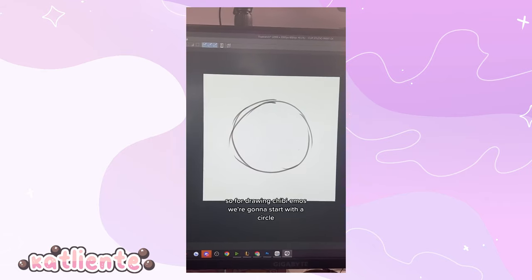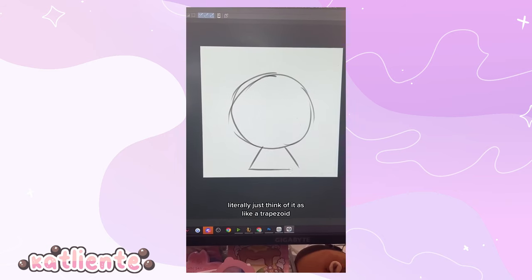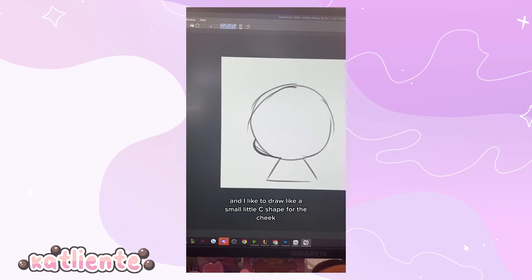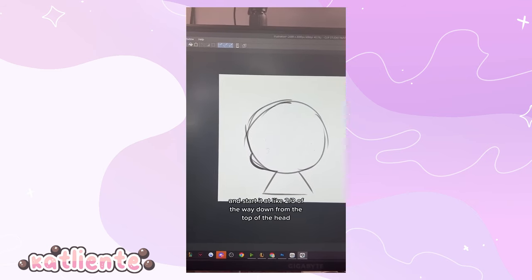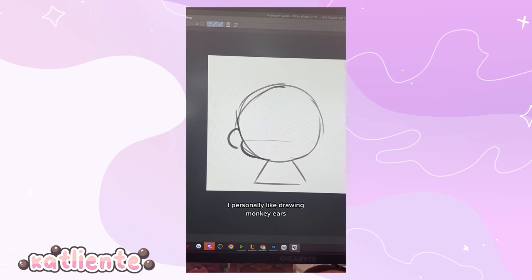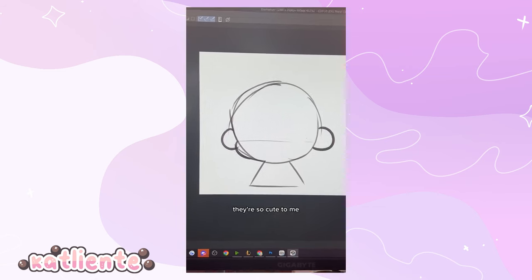For drawing chibi emotes, we're gonna start with a circle, and then for the body, literally just think of it as like a trapezoid. I like to draw a small little C shape for the cheek and start it at about two-thirds of the way down from the top of the head. I personally like drawing monkey ears — I just find them so cute.